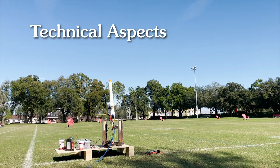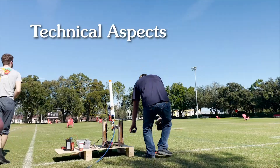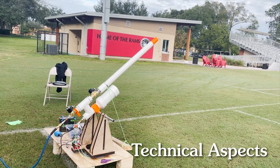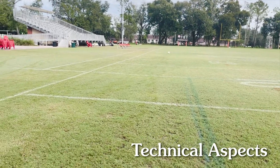The launcher receives data from the app and an Arduino microcontroller processes the data with code written to open a solenoid valve to fill a PVC tank, closing once the desired pressure is reached, which is read with a transducer. Then a second solenoid valve opens to fire the launcher and shoot the golf ball. A team member reloads a new golf ball and repeats the process for the next shot.